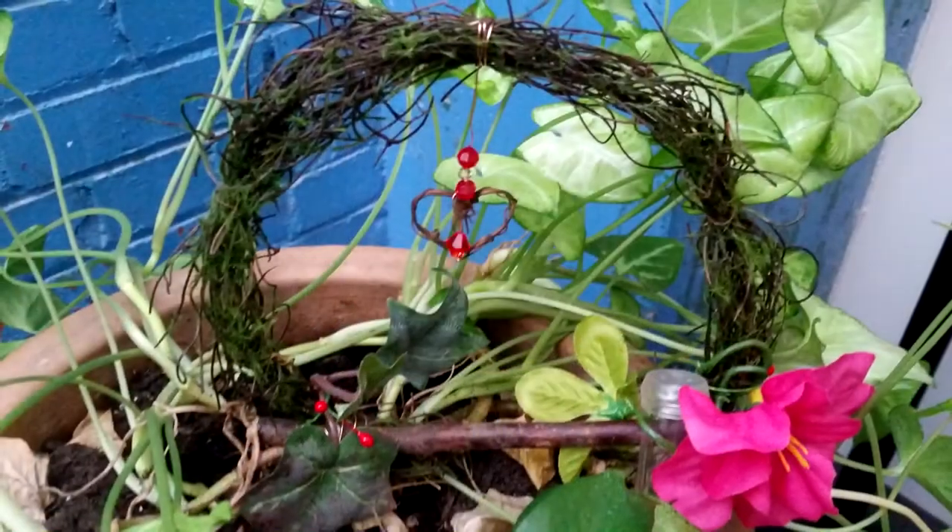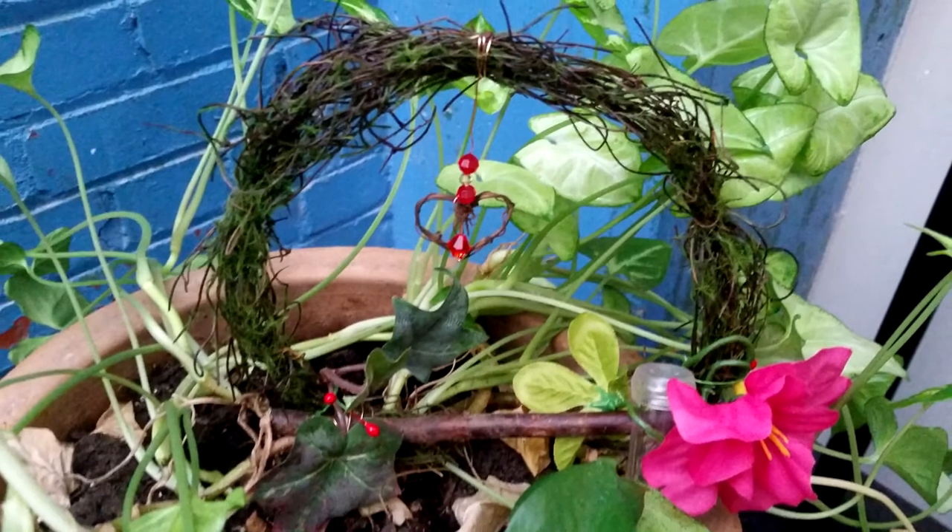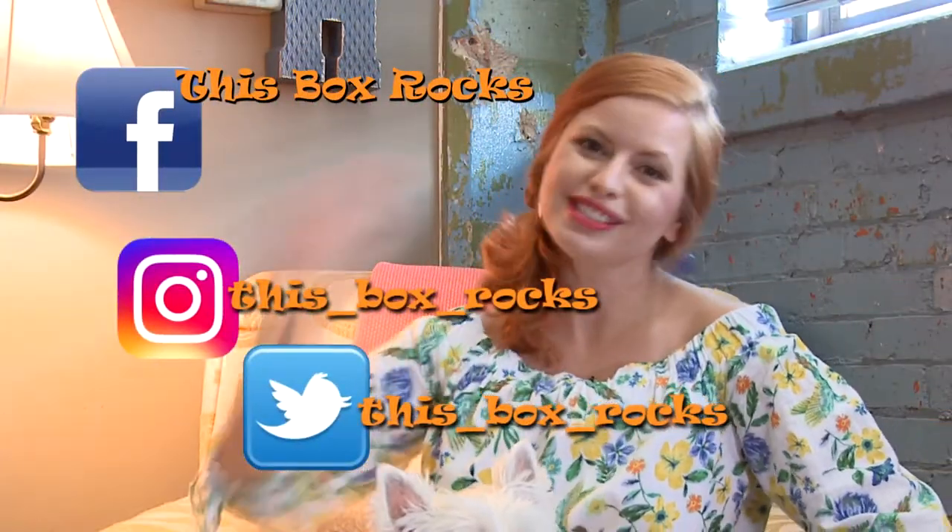You're just going to love them. Thehippiehobby.com. Follow them on Instagram too — sometimes they post deals and things like that. It's the perfect little thing for you or as a gift for someone. Thanks for watching. You can follow me on Twitter, Instagram, and Facebook at This Box Rocks. Bye!